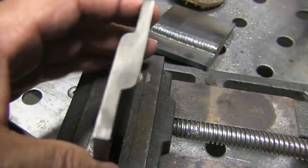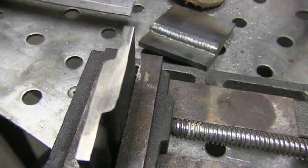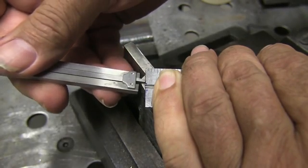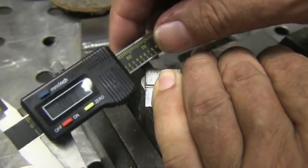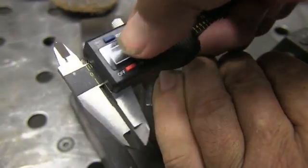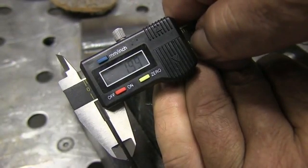An eighth of an inch or 3.2 millimeters is the limit going by AWS D1.1 structural welding code. Going back to the slightly colder setting of 19 volts and 280 inches a minute, measuring the convexity there — you can see it's much less than an eighth of an inch: 0.077 inches, which is less than 2 millimeters, which would be acceptable. Even though it looks like quite a bit of convexity.